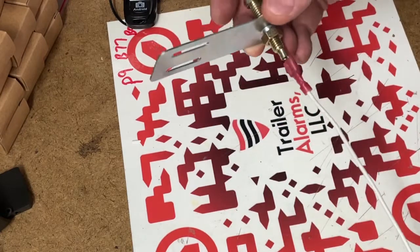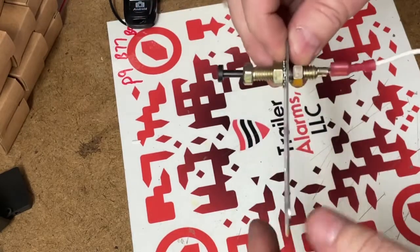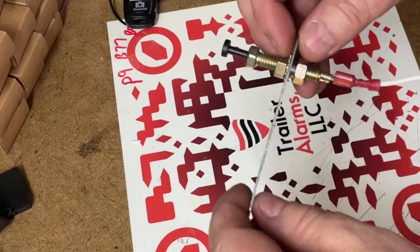A quick little video about how the door pins work. The bracket mounts to the chassis of the trailer — the screws have to go through the bracket and into the chassis of the trailer for the ground to work.